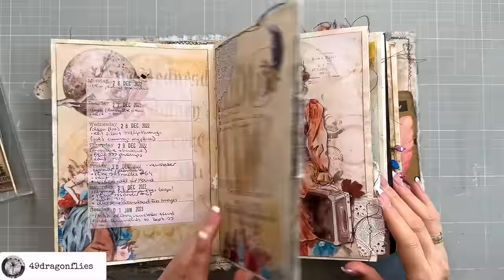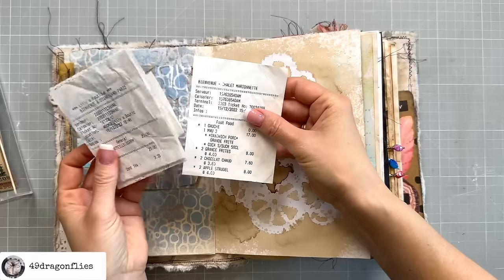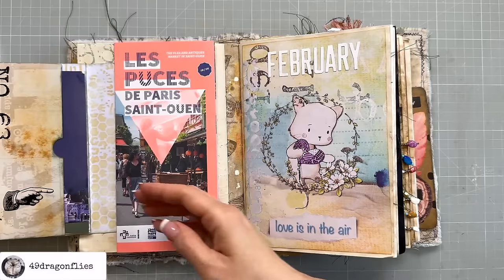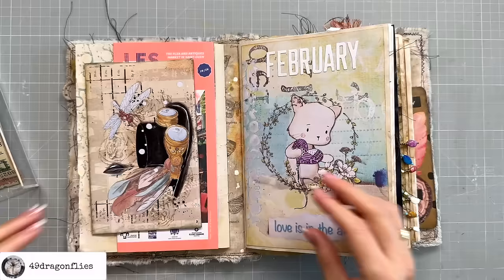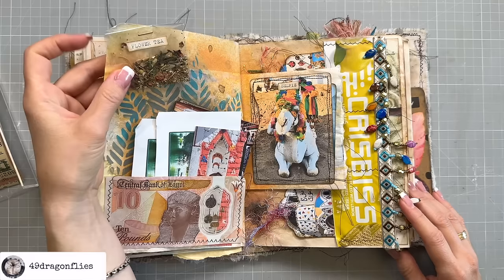Ephemera could also be things that we collect from our daily lives, like these receipts that I keep in this pocket. A junk mail envelope that serves as a pocket. Here I have a city map, a part of Paris, or a postcard that I actually sent myself, or a brochure from a hotel. So all of these are examples of ephemera — they can be handmade or collected from your everyday life. Photos can also be ephemera, or even some tea you've brought home from your travels.